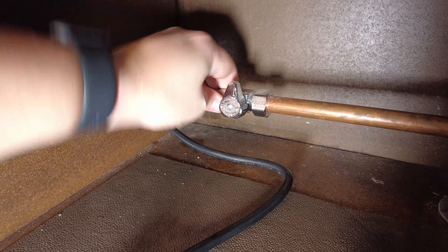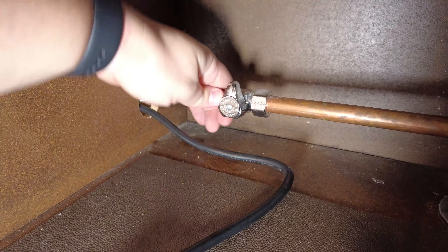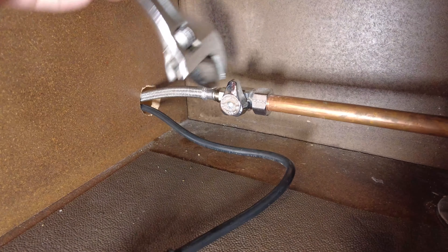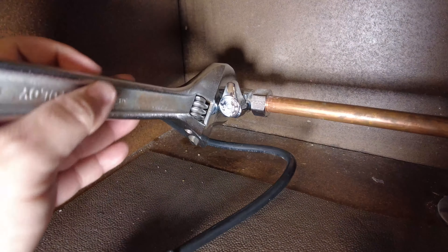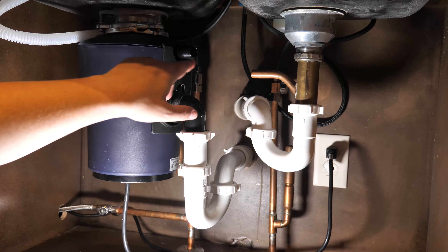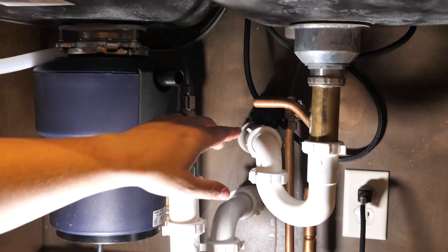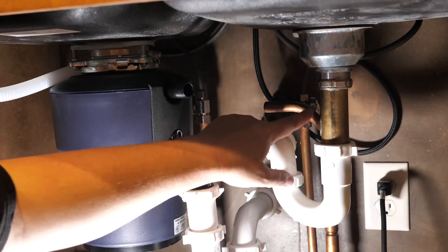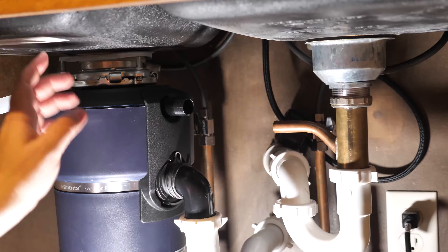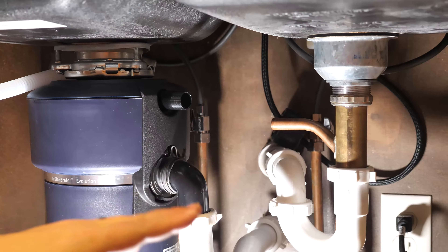We're going to hand-tighten the water supply connection on first, and then take a wrench and make sure it's tight. Next, we're going to hook up the drain. We've got a couple different ports here, and you might be wondering which one is the right one. In our case, the old dishwasher was hooked up to this drain pipe here, so this is the one that's open, and we're going to hook the dishwasher up to this drain to get everything working.